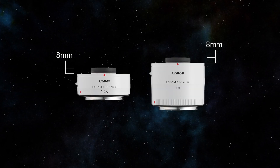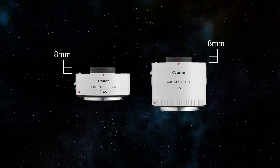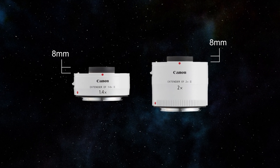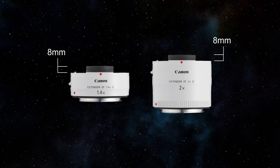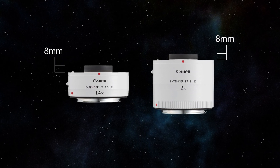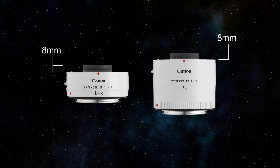You can see on this side image of the extender that the front element protrudes out approximately 8mm. The Canon extenders will not work with most of the standard EF and EF-S lenses, since their rear element is not inset.